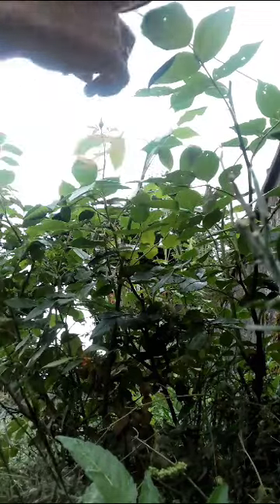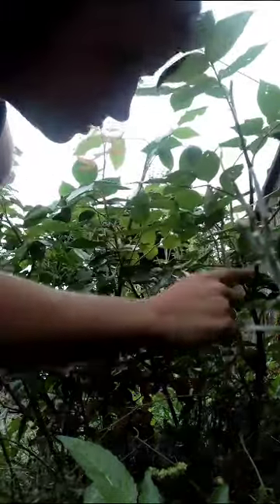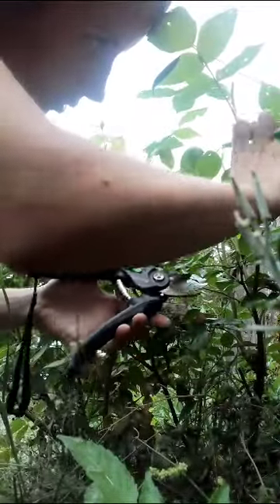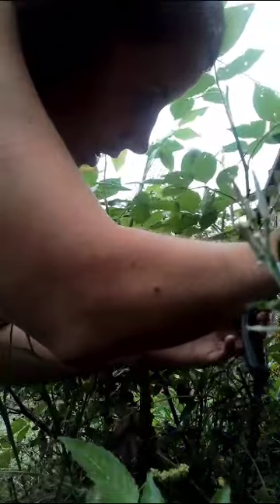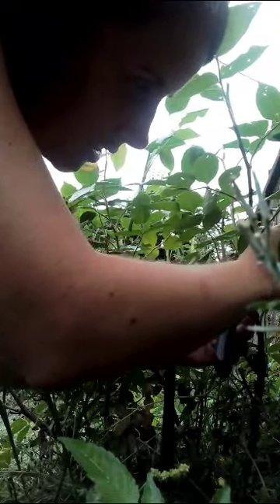For a softwood cutting I need to take it from new growth in this year — so it's not woody at all. We need quite a bit, a good 4 to 6 inches, and you want a couple of nodules coming off the leaves, because that shows that it is strong and it's got lots of growth hormone already, so it wants to grow. I'll cut as close to another nodule as possible so the plant still wants to grow. And there we go, we've got one.